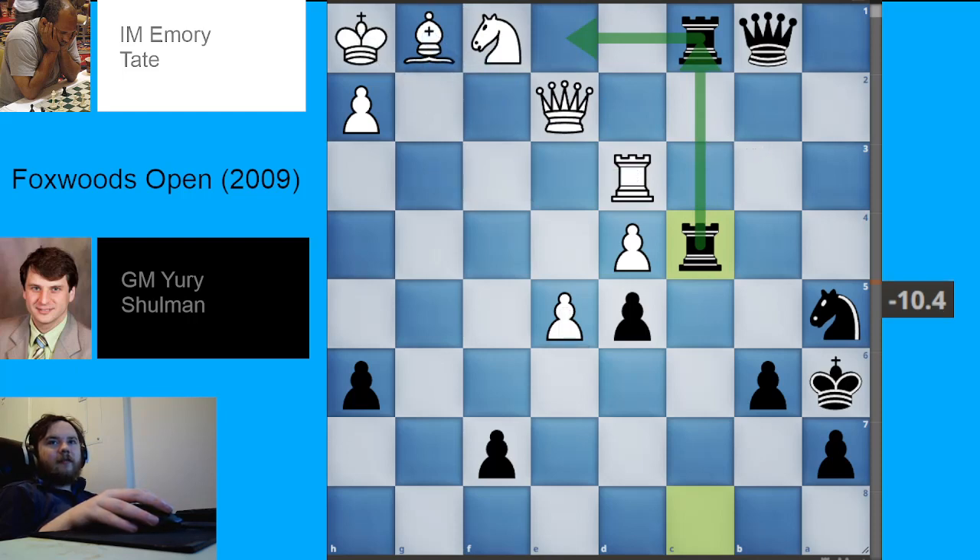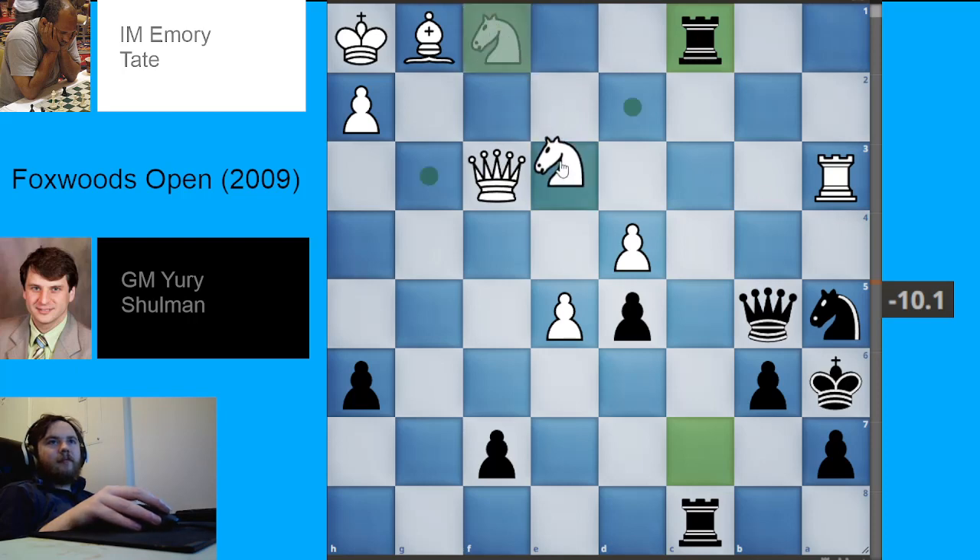What happened was White played knight d3, a very human and reasonable move, and White immediately resigned. I'm a bit disappointed — I feel White should have let Black play out the combination that's possible here, because it is very nice. If you want, you can pause the video and try to figure out how Black can finish off White, because it's a pretty geometrically pleasing combination — a very forcing sequence that would end the game almost immediately.